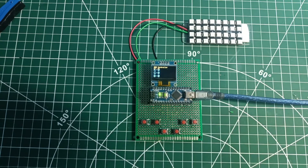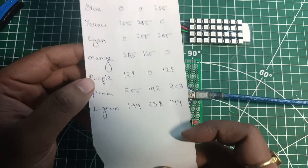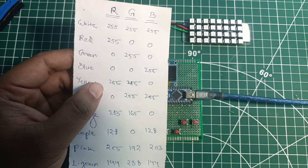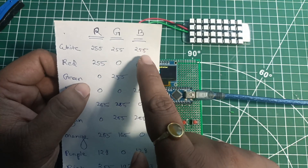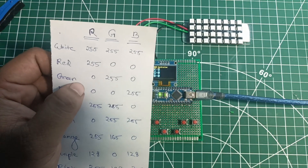Before testing, let me show you I've written down different colors with their RGB values, from white to light green. We're going to test all of these and see the results. First we'll go for white color — for white we need red at 255, green at 255, and blue also at 255, so we have to max out all three values.